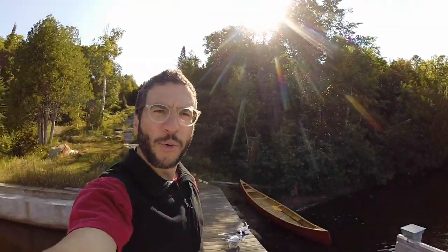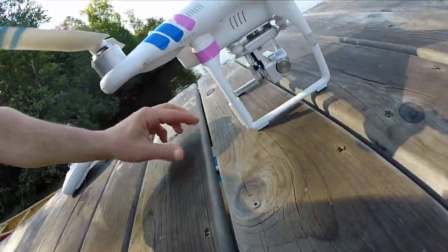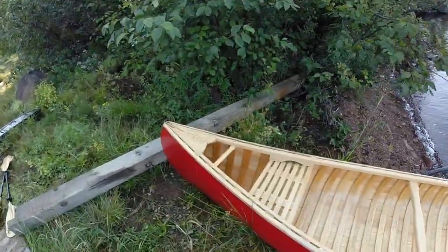Last week I used my drone to pull me in a kayak. Now the kayak is quite light and I'm thinking, can it pull me in a canoe? Same setup: fishing line to the bottom of the drone, attached to the front of the canoe. This canoe weighs about 80 or 85 pounds, so we're gonna see if this works.